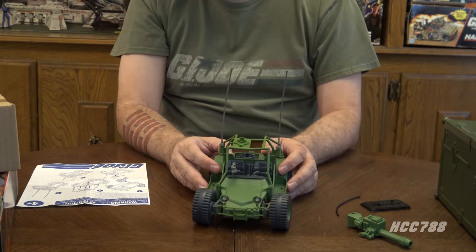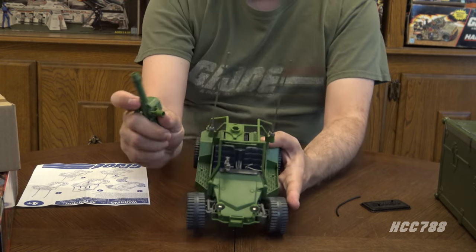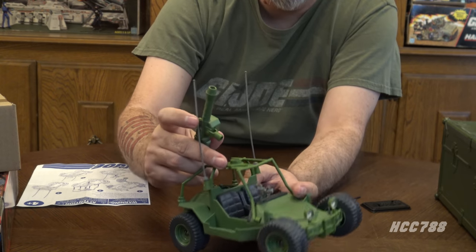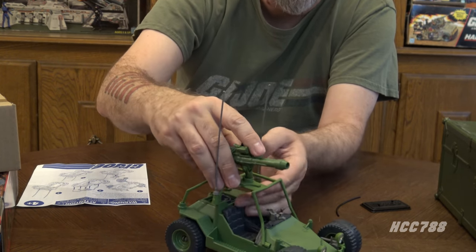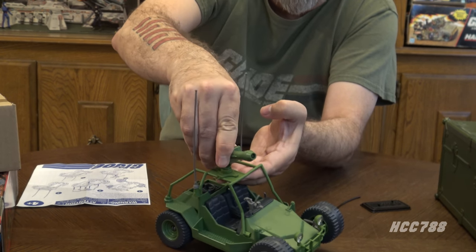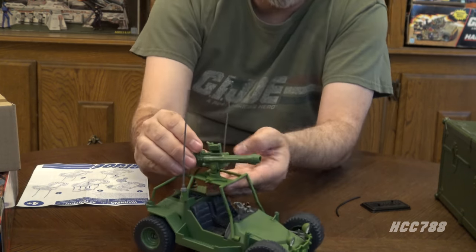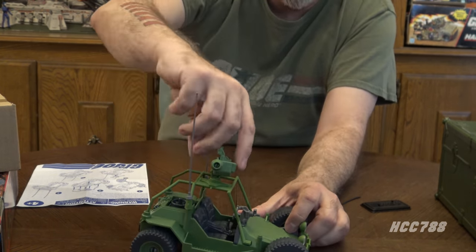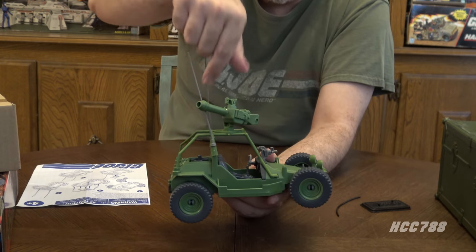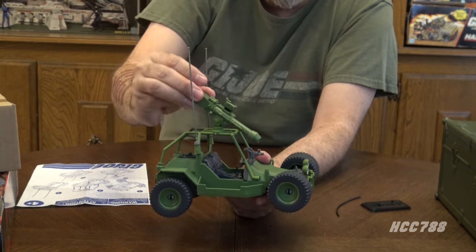Step four is to place this cannon — there's a peg and a hole on the top of the roll cage. Since that roll cage is a bit thin, I'm going to give it a little extra support with my hand under it — and that's all the way in. We've got rotation. Like with the vintage Awe Stryker, it doesn't quite go 360 degrees — it runs into the antennae — but it does elevate, and it's got good elevation.